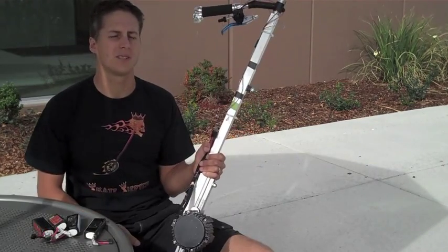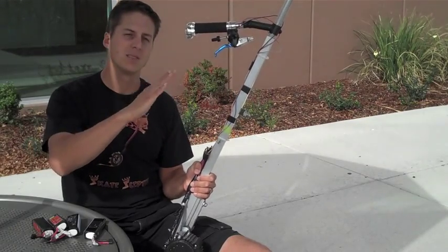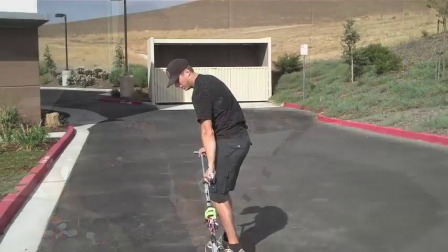So now I'm going to demonstrate just some basic performance of this prototype. I'm going to show it pushing me around on some flats and gradual hills, as well as a really steep hill, and I'll show you how steep it is.